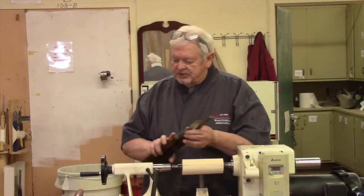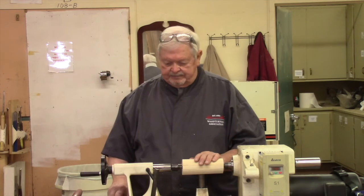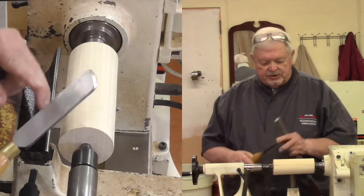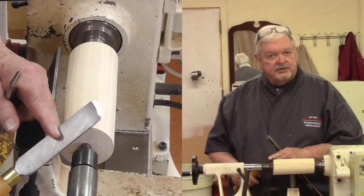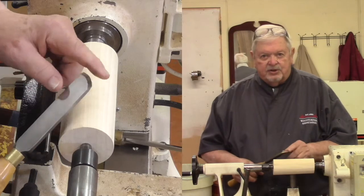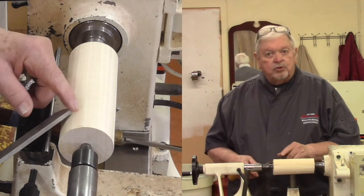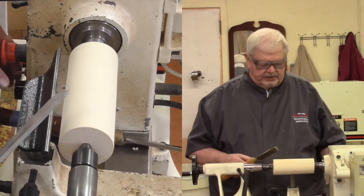Let me start off with the first cut we ever show with the skew chisel in our classes, which is called a planing cut. For that, we're typically using a regular skew, which has a straight edge. But there are also skews that have a radiused edge. For planing cuts, the radiused edge skew has some advantages — it has no points that are going to catch on the piece of wood. When I make a planing cut, whether the toe is up or down, the two corners of the tool are farther away from the wood and less likely to catch.